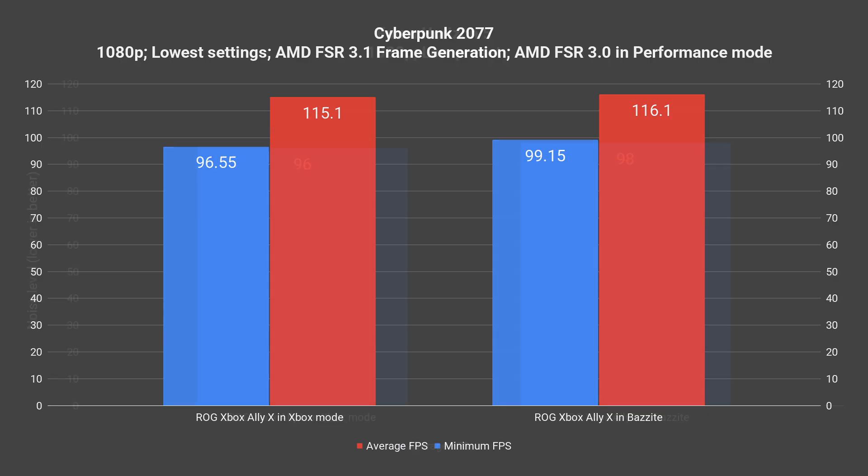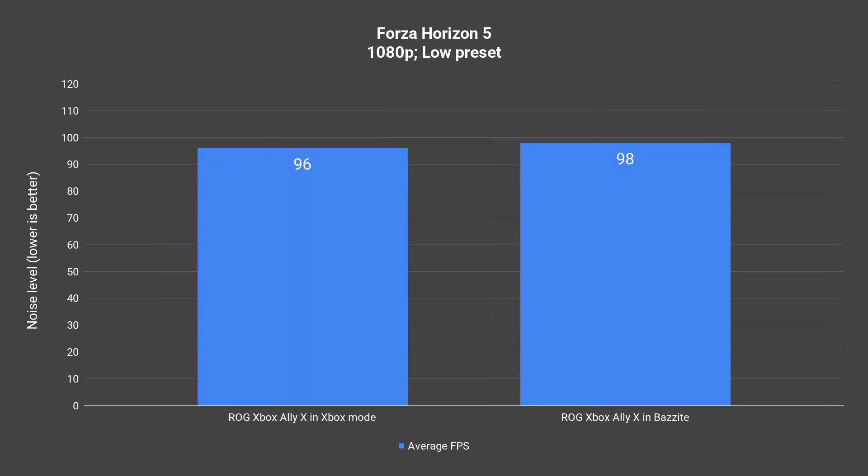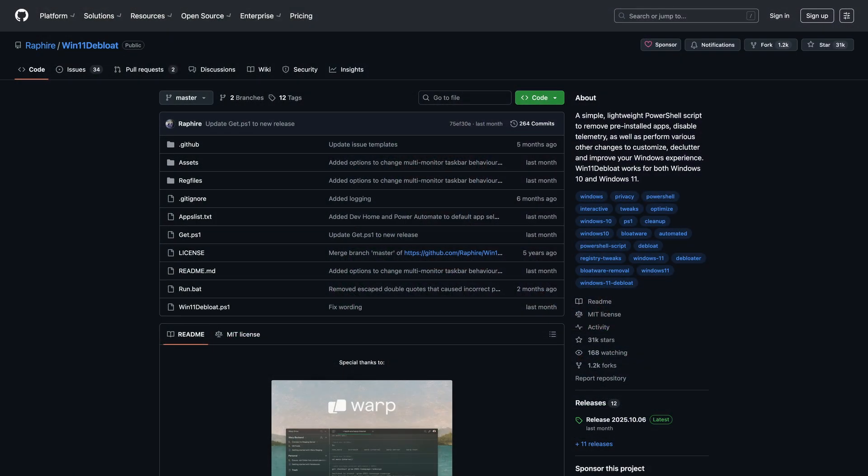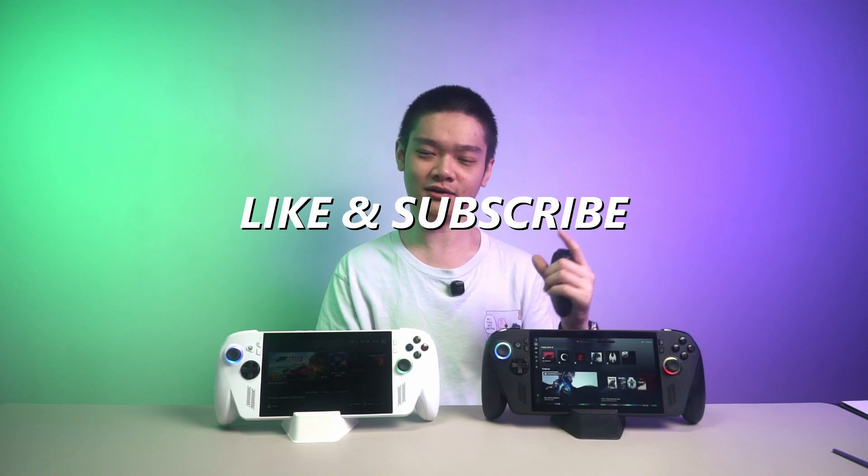Some games did not show any difference while some games actually showed some difference. While it is a tiny difference, it is repeatable and measurable. I should also declare that the ROG Ally X I have here is actually using the de-bloated version of Windows 11 using Refire's script. I'll leave the link down in the description below, and do remember to hit that like and subscribe button while on your way there. That script is very easy to use and you can do it on your own as well.